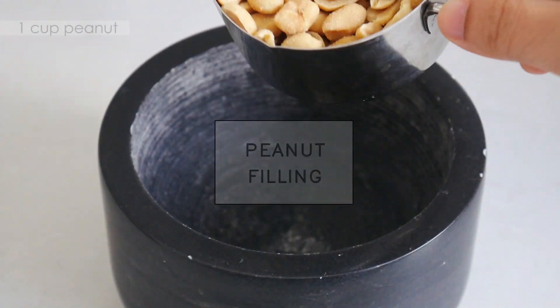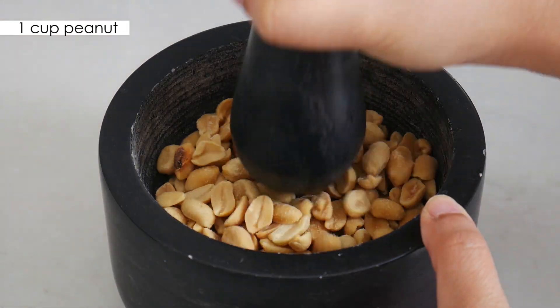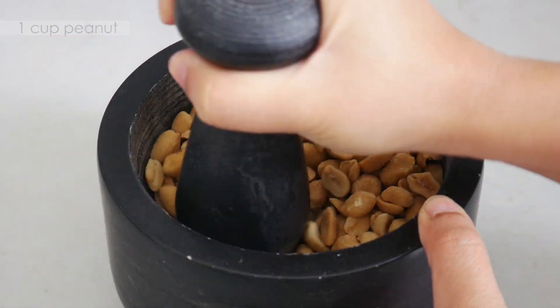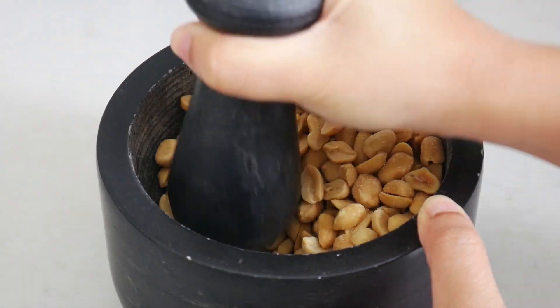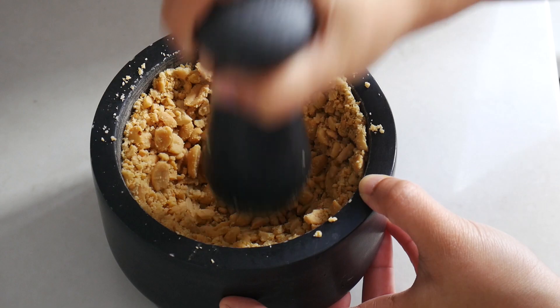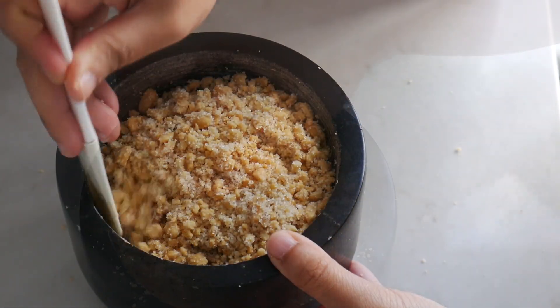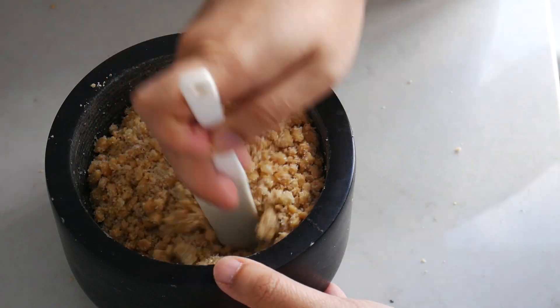Let's start with the peanut filling. Here I'm using salted peanuts because I just couldn't find the unsalted ones. However, I realized it would be better if you roast the peanuts beforehand for an even better taste. Texture-wise, all you're really after is a rough texture where you can still feel the granules.